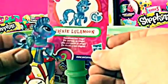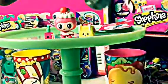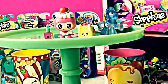Now let's do this My Little Pony blind bag. I am super excited to see what one we get. Oh my gosh, who'd we get? Trixie Lulamoon! She is so cute. It says she shares her magic. I love Trixie Lulamoon — she is so pretty.